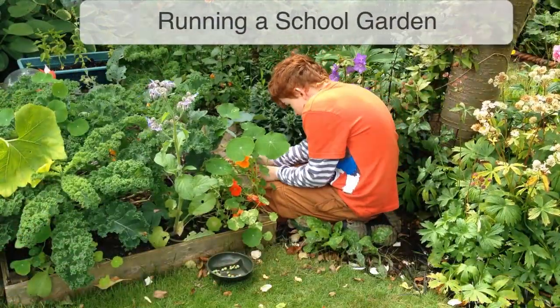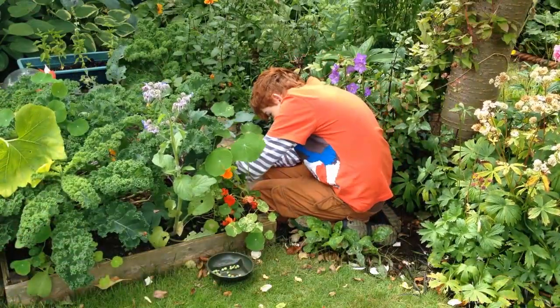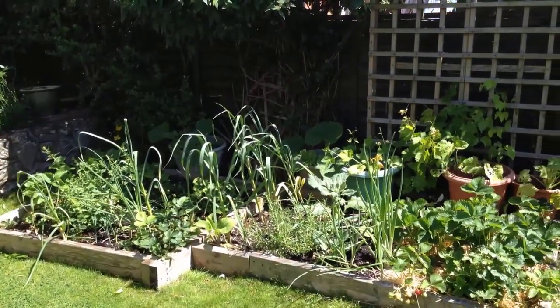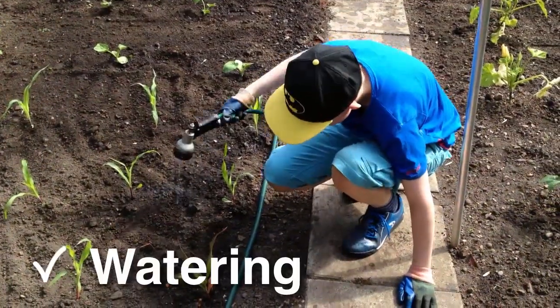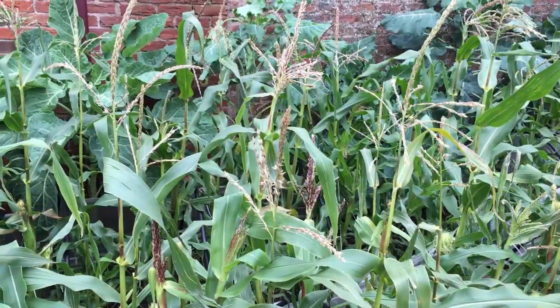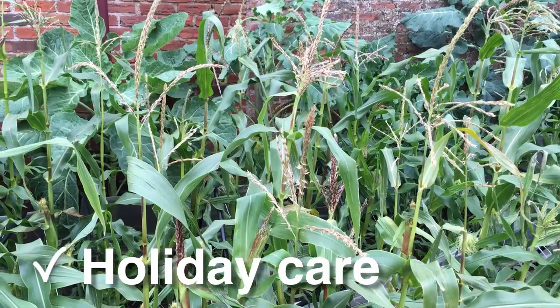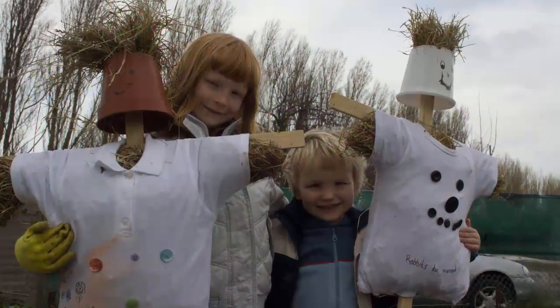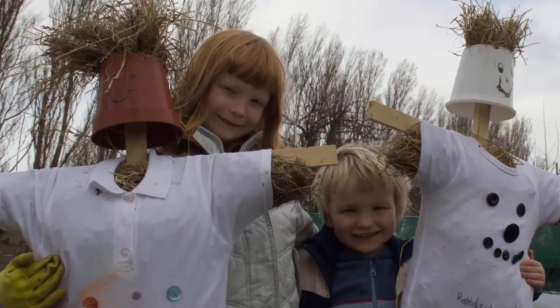School gardens are more complicated to look after than a home garden. Make it clear from the start who is responsible for what. Who will water the garden in dry weather? How will you order new seeds and potting soil? And what about when everyone's off for the holidays? Starting small and getting systems in place from the beginning will build a strong foundation for a successful garden.